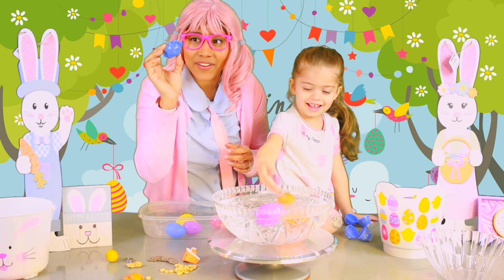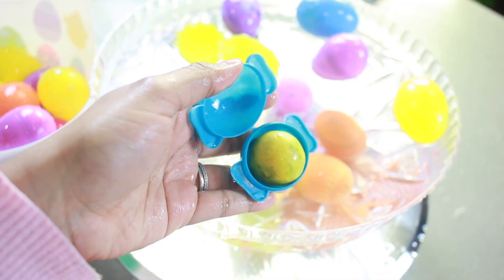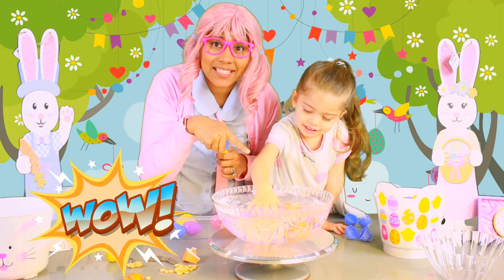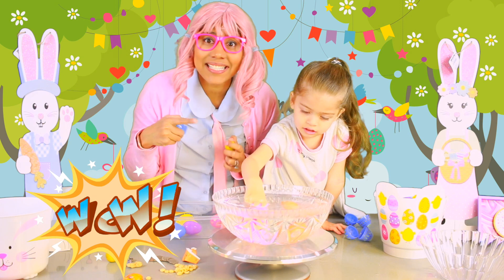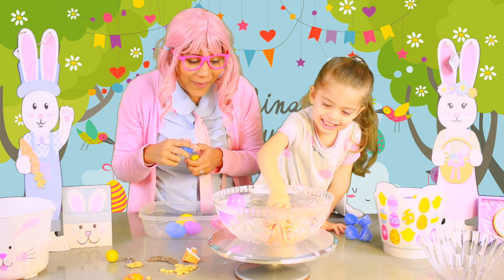Now we want to put another egg that has the shape of an elephant. We're going to fill this egg with a line. Whoa, look! The one that has a car, the orange egg, actually sank! Now it sinks. Whoa, it's so cool!